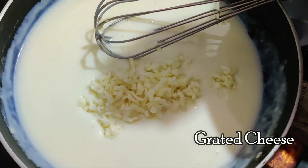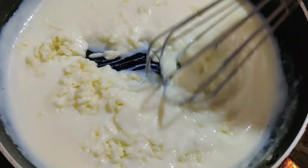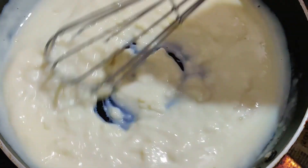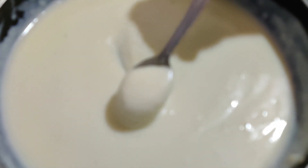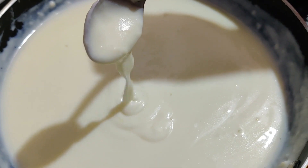To make our white sauce a bit cheesy, I am adding some grated cheese into this. You can add any cheese of your choice. Mix well until the cheese melts. Finally add some salt to taste. Now our white sauce and the filling is ready.